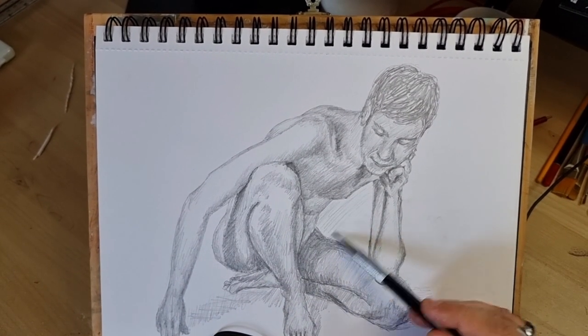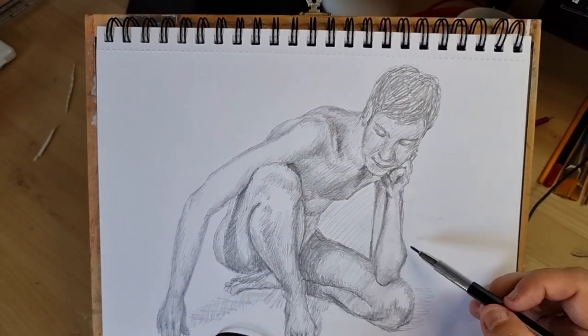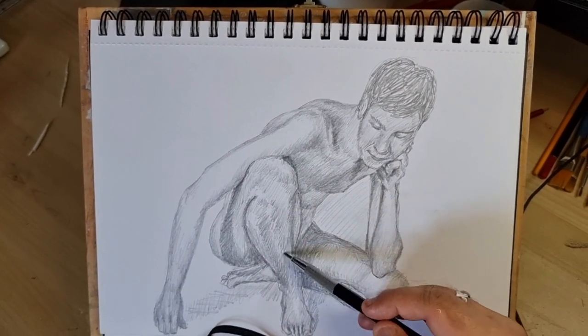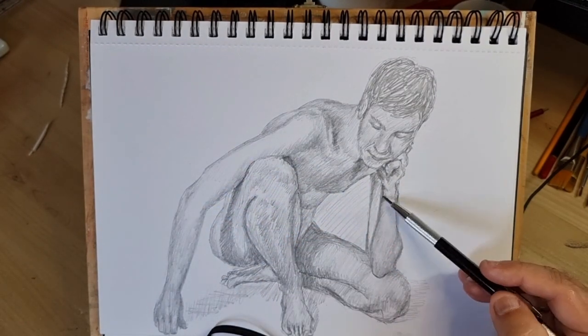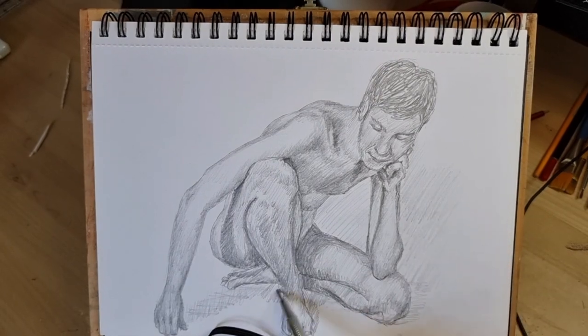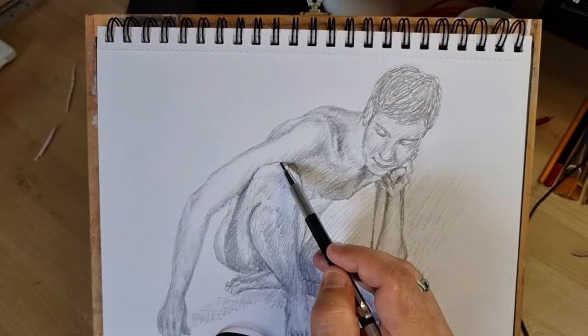I was trying to put a bit of the background shadows in there. I haven't gone into any detail in the background with this sketch — I have been doing that more recently. This is just a study of the actual figure, floating in space almost.